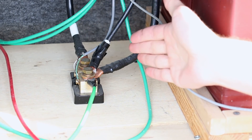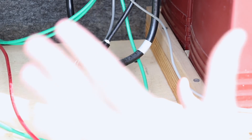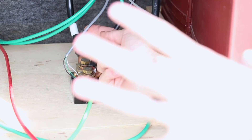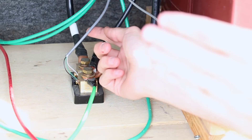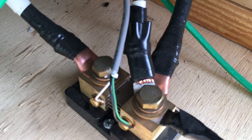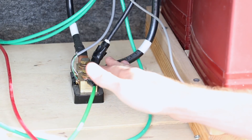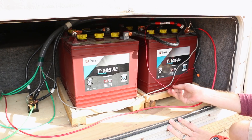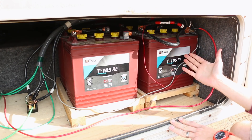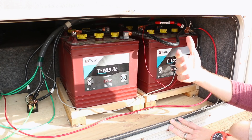This way, every amp coming into or out of the battery bank is monitored and run through the shunt. For wiring the battery monitor itself, there are three small wires — consult your user's manual for your specific component. I have the white wire tied to the single wire coming out of the shunt. The black and red lines go to the side of the shunt representing the battery negative post. The last wire is a red wire from the battery monitor to the positive side of the battery bank, which delivers power so the monitor can display those LED readings.